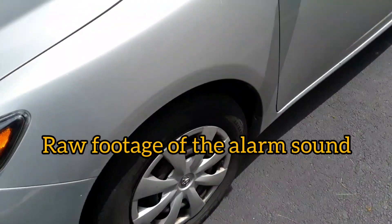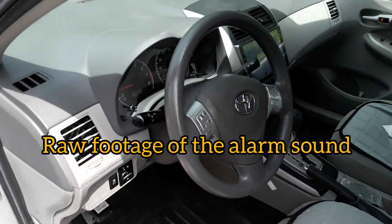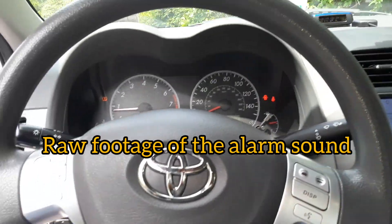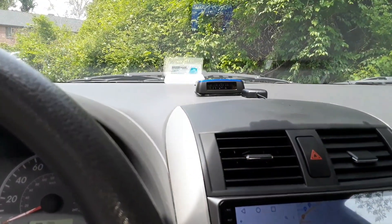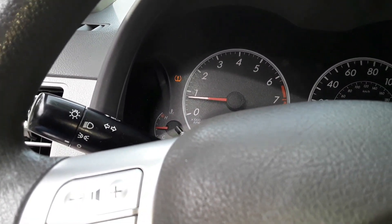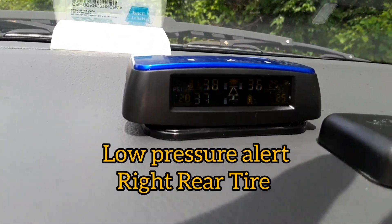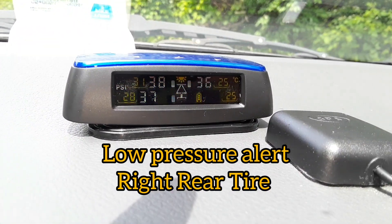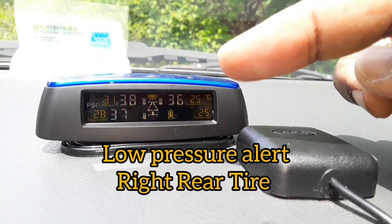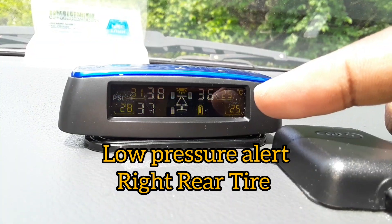Now after installing all the sensors, I'm already hearing a beep in the car — an alarm going off. It's already alarming for low pressure. You can see the tire warning light is still on and at the same time there's already an alarm in the car. It's already telling me my right rear is having a low pressure of 17 psi.